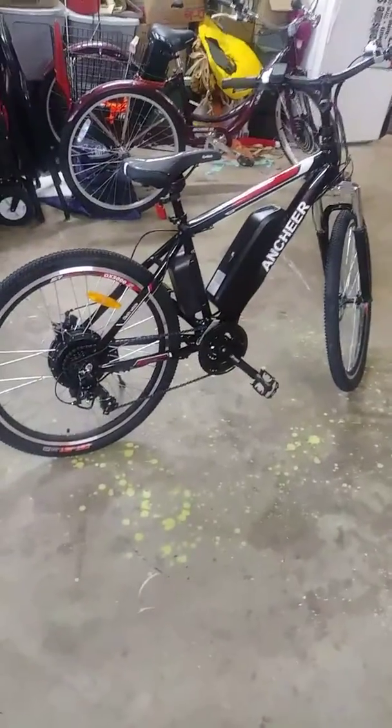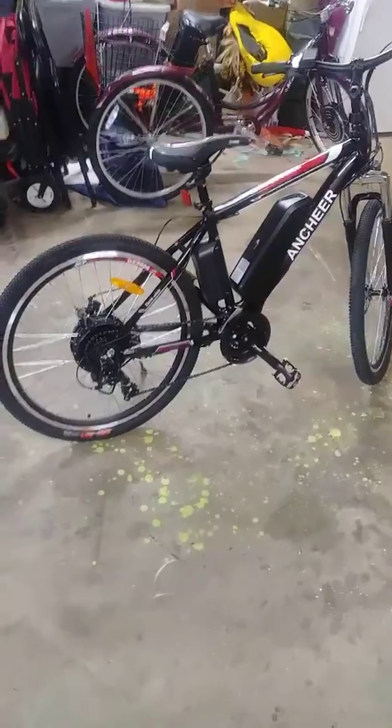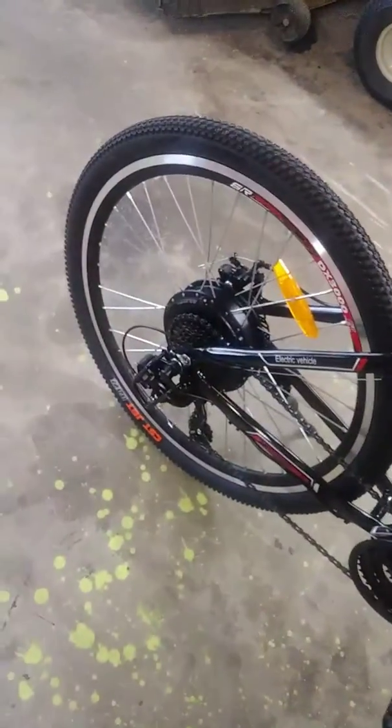Good morning, Ed here. This is the new 500 watt Anshur bicycle. There's the bigger battery and a 500 watt hub.